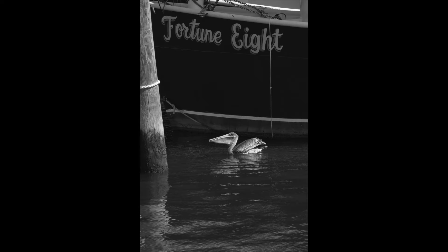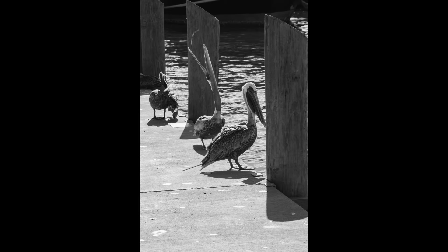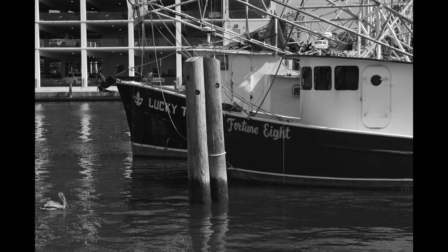There are a lot of pelicans there — at least on that particular day. Now, if you're familiar with Biloxi, this is right down the street from the Hard Rock Hotel Casino, and there are a lot of shrimp boats there. They go out around 7 o'clock at night, stay out all night, and are back at 5 in the morning. So Biloxi is really big on shrimp. Here's one of the shrimp boats.